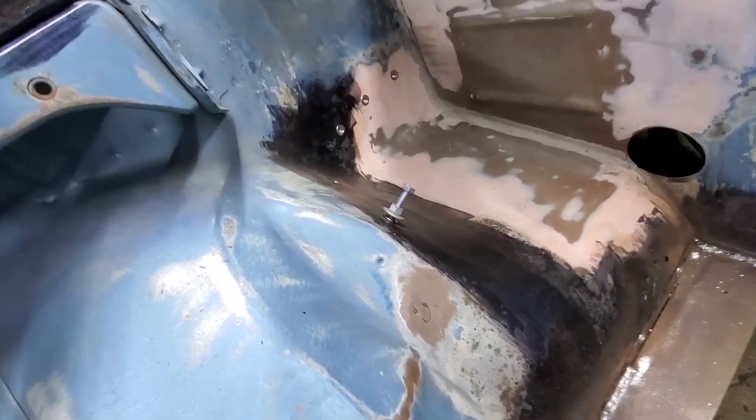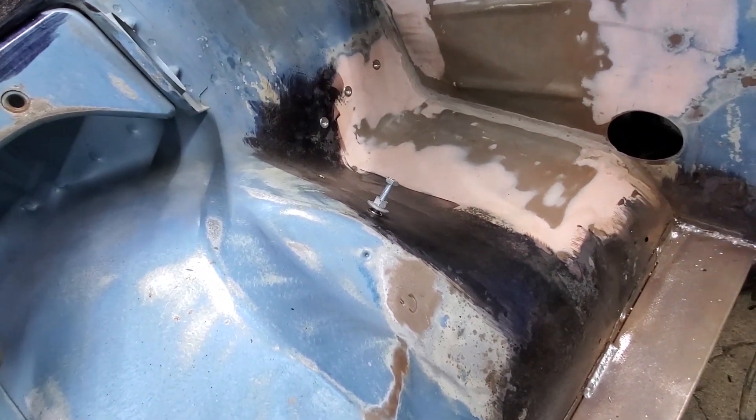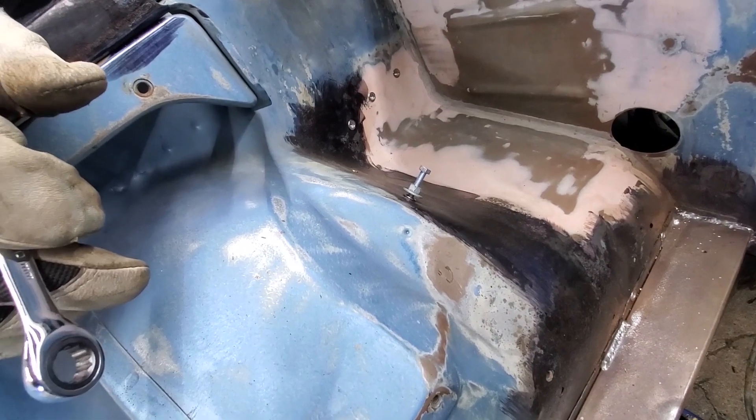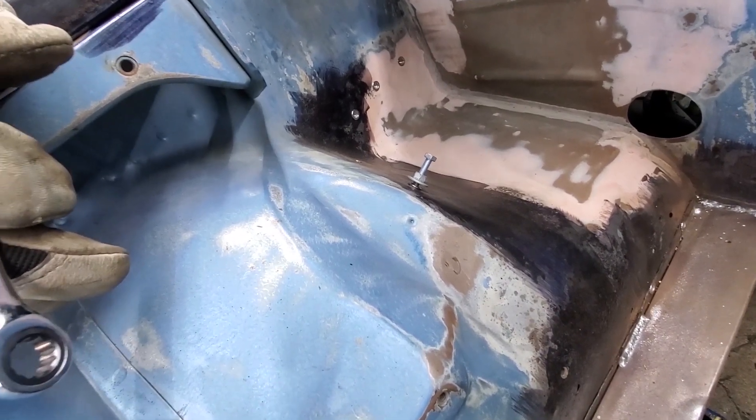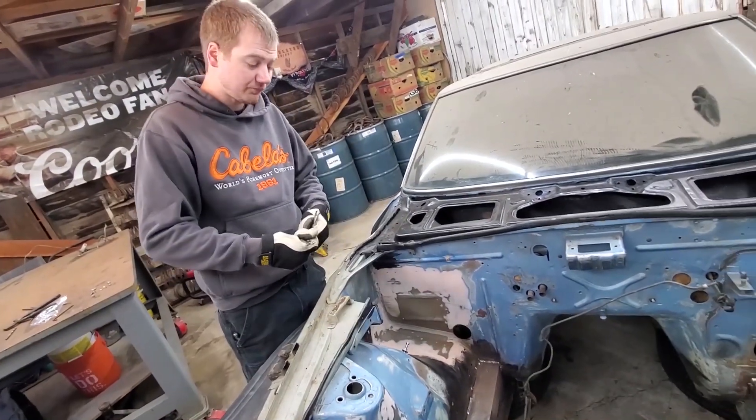It's one of the mounting holes for the battery tray that we couldn't get to with the riv nut tool. So now we're using the old school way — using the bolt and nut to compress it. Let's see how this works.